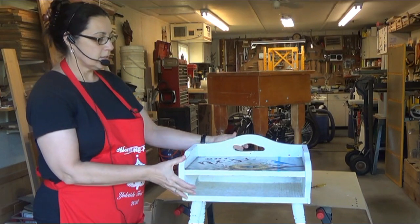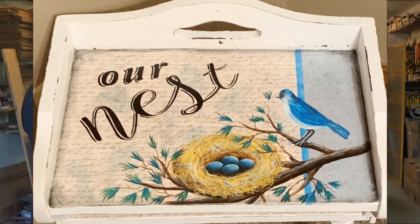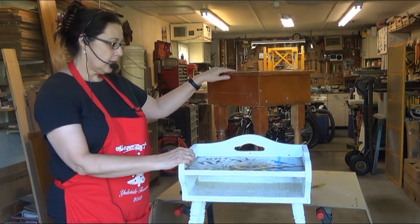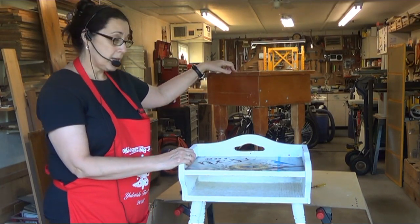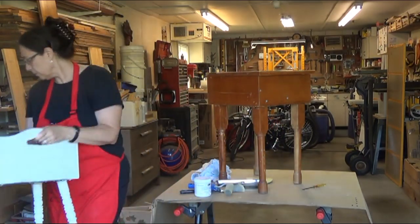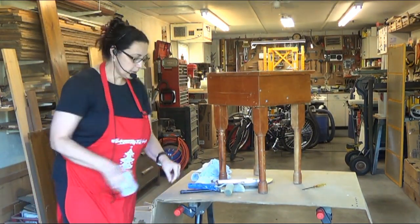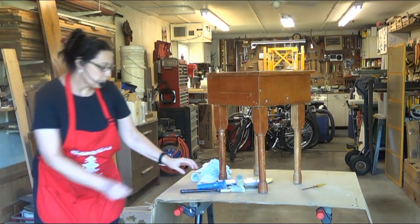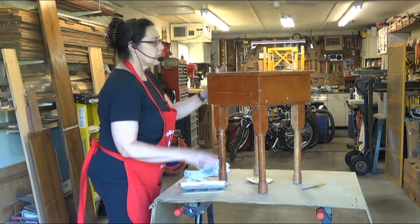I'm going to show you how to do that on this table, but I wanted to show you how this table turned out. I decoupaged some paper on here and then painted a design on it. We're going to work on this one and do it similar to this, except we're going to spray paint it instead of using the chalky paint. So I'm going to move this out of the way so you can see all of this table, and since we're spray painting we don't need the roller and stuff.